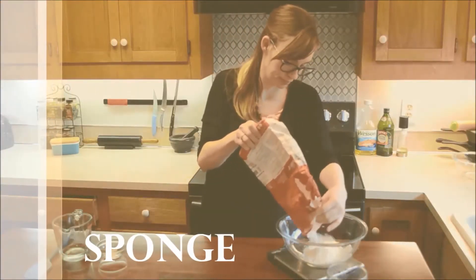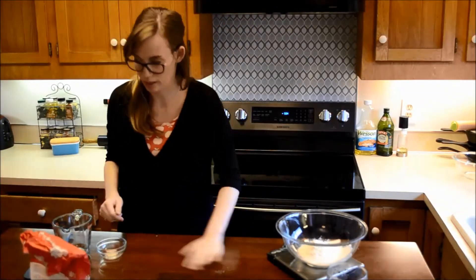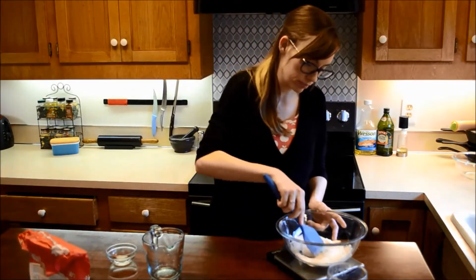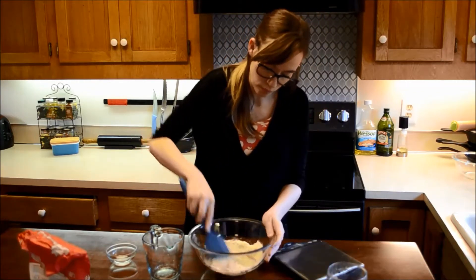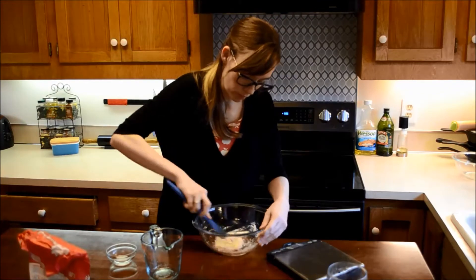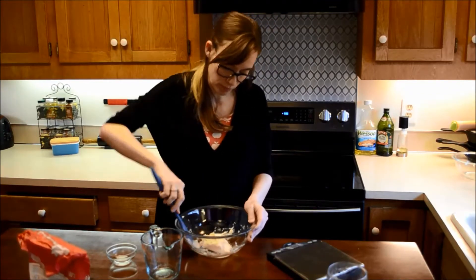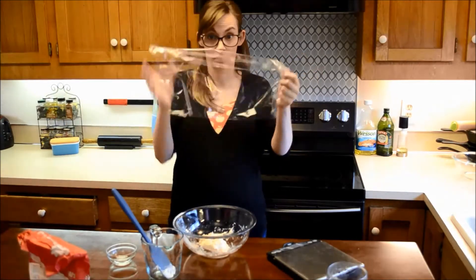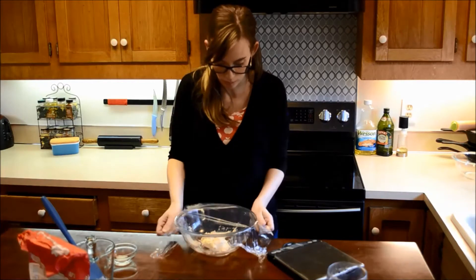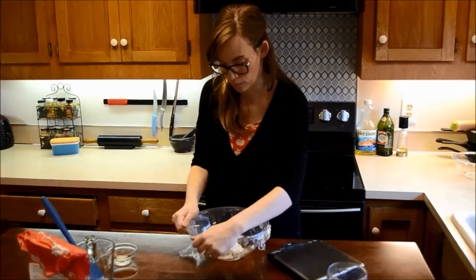This focaccia recipe relies on a sponge to develop the flavor of the dough. In a large bowl, measure out two and a half ounces of all-purpose flour, then combine with two and two-thirds ounces of water, and one-fourth teaspoon instant or rapid-rise yeast. There are cup conversions in the book, but I notice more consistency with baking when you use ounces. Once all of these ingredients are well incorporated, cover tightly with a plastic cover and let sit at room temperature for at least six hours. I would typically allow this to sit overnight.